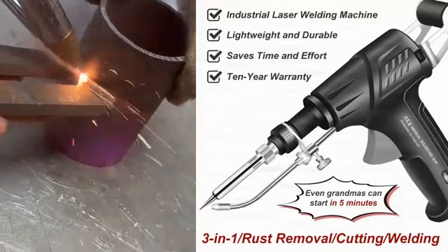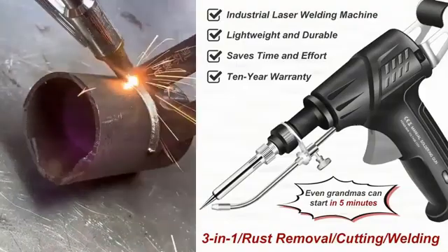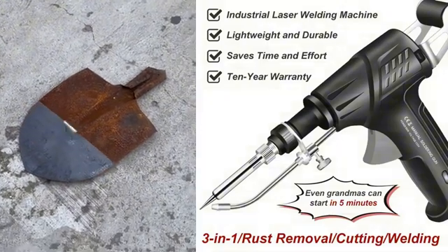Use this tool to weld loose railings. It takes just 2 seconds to weld a spot, and within 5 minutes, the railing can be sturdier than when it was newly installed.